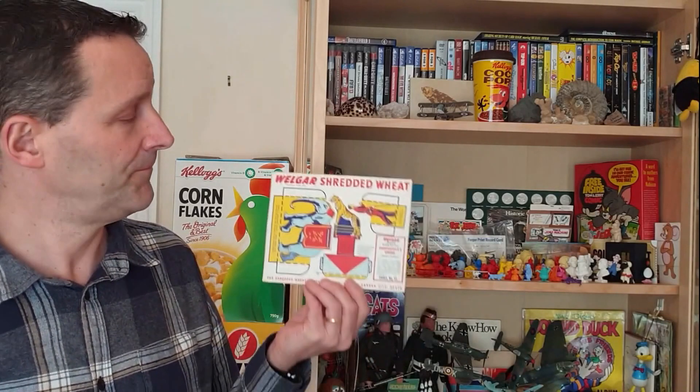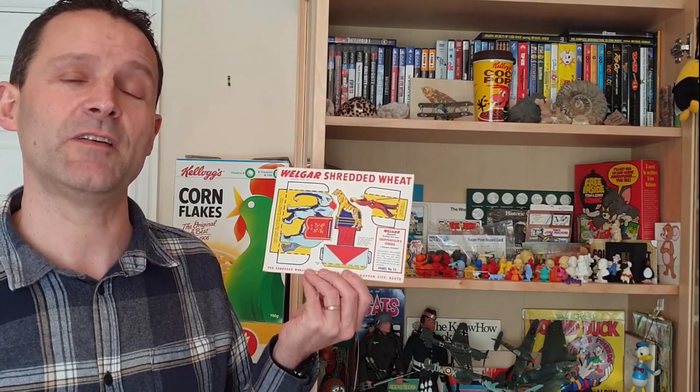Hi again, Breakfast Serial Eaters, and welcome to another edition of What's in the Box. So what have we got for you this time? This is from 1955 and it's Shredded Wheat Chipperfield Circus. Let's take a look.